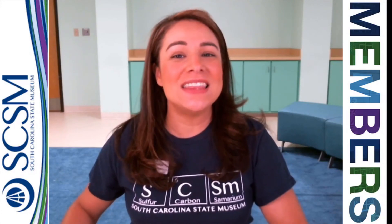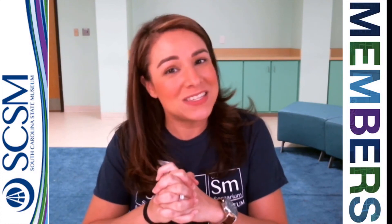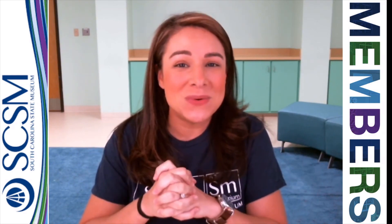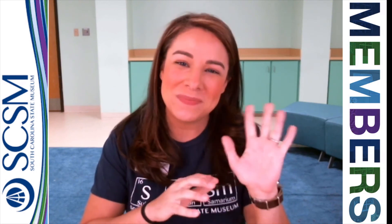That's going to do it for us in this month's Crafty Jammie. Thanks so much for joining us. We hope you had a good time. We'll do this again the second Tuesday of next month as well — different character, different craft. Thanks so much for joining us. Be sure you tag us in anything you make or do. We miss you a whole lot and we can't wait to see you here again at the South Carolina State Museum. Bye!